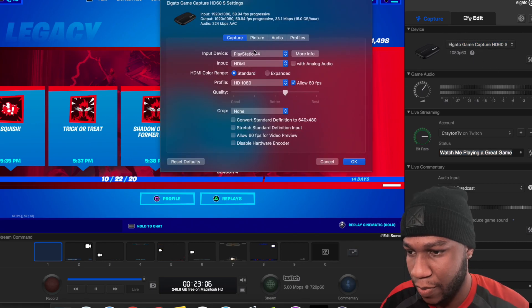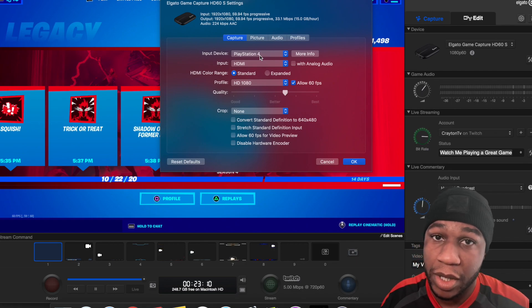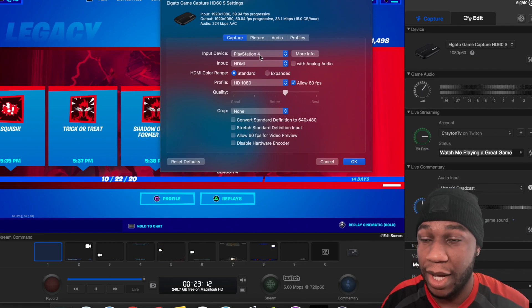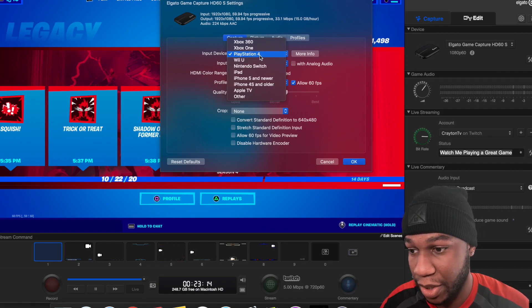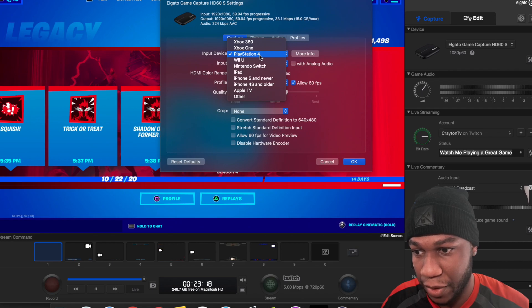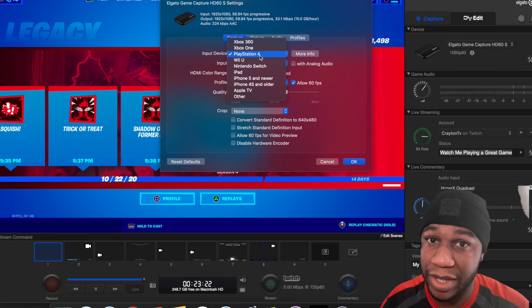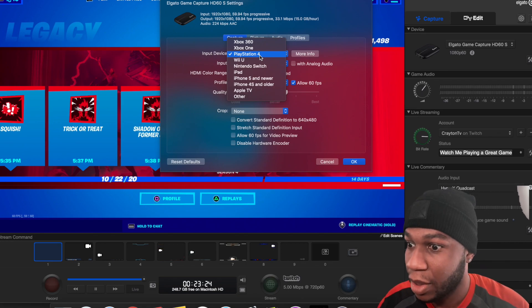This icon right here is just about the Game Capture HD. Right here it tells you what capture card is plugged in. Here's some more settings. Mine is set to PlayStation 4 — obviously I'm playing on PlayStation 4. They haven't updated this in a while, so a lot of the stuff you might see on here is kind of old. Some things like iPhone 5 and iPhone 4S and older — like, who still has one of those? You might want to upgrade.